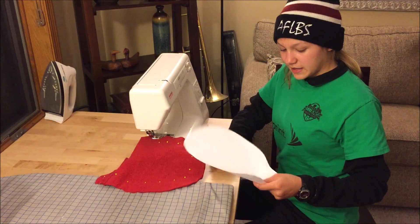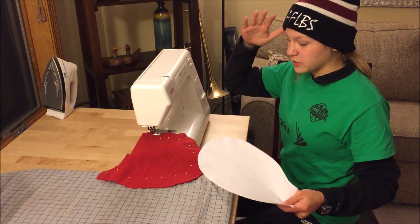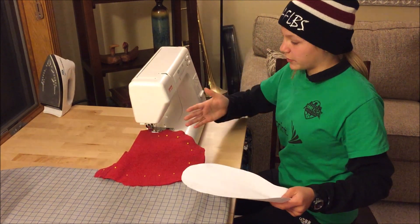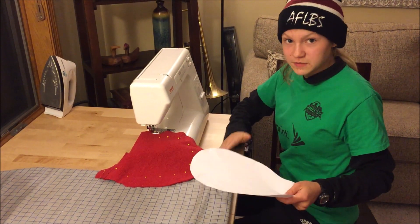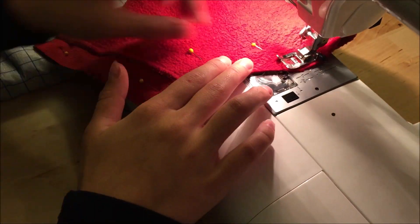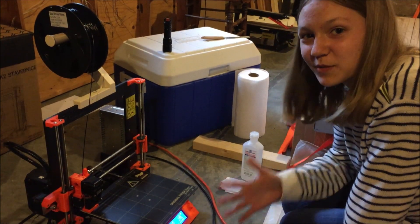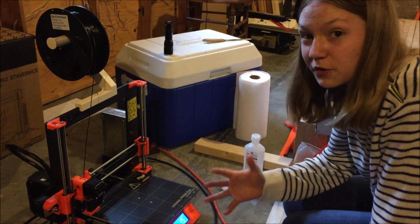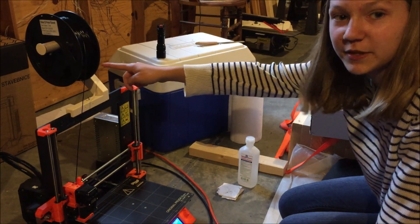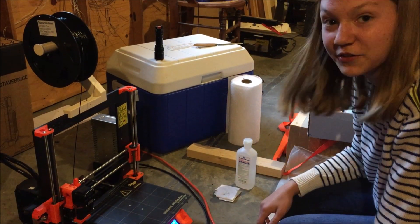I downloaded a mask template online, printed it out, and this should be the correct shape for the mask. I just cut it out from my leftover sweatshirt pieces, and I'm going to sew it so it'll hopefully make a nice fitting mask. Then I'm going to print some files I found for the goggles off of Thingiverse, printing it in black filament on my Prusa i3 MK2.